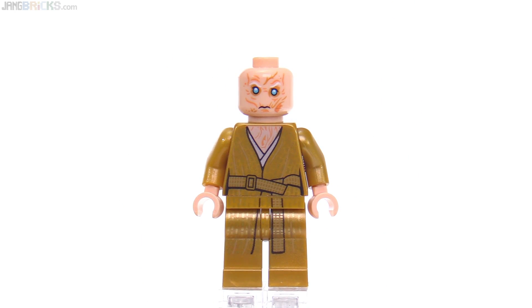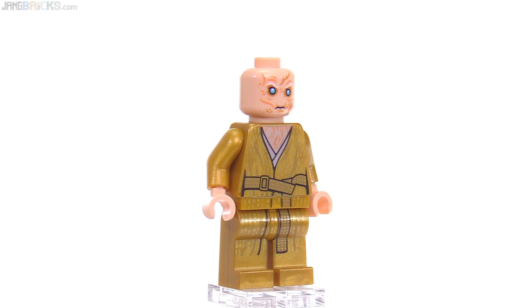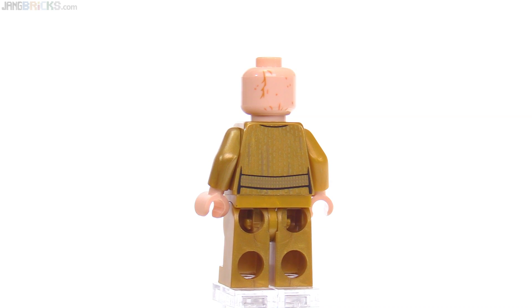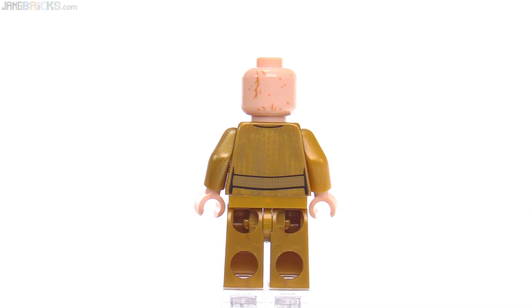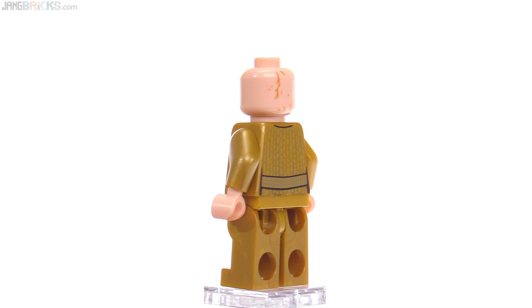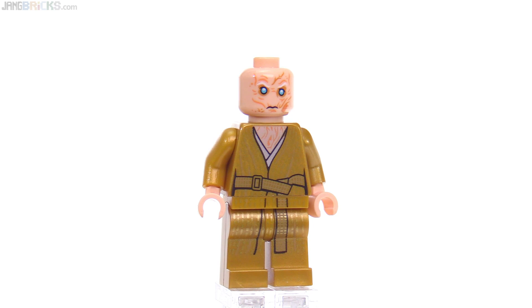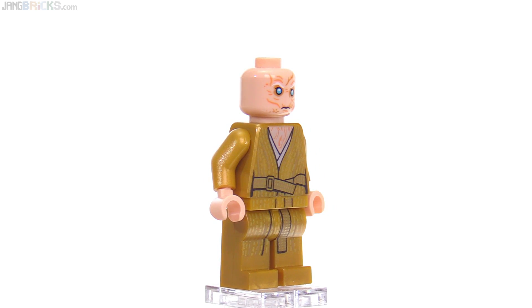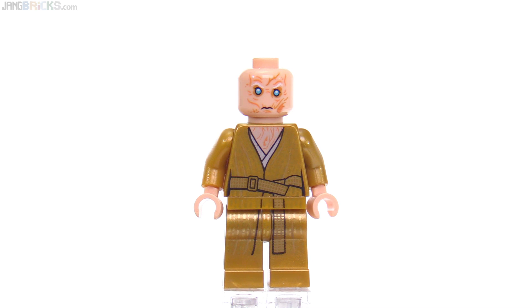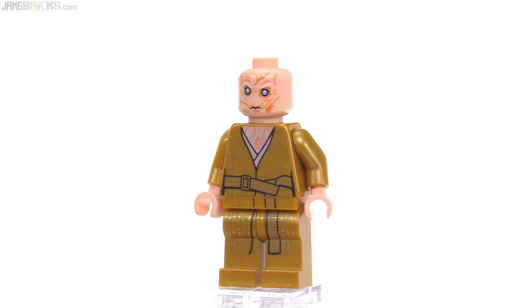Snoke is Snoke — there's nothing new with this figure, but it's great to be able to get him in a set that is not over $100. It's a good figure; I still think it's a good figure. I like the print around the back of the head and the two tones for the gold, with the gold printed on top of gold. The only thing off about this is the height — ideally, to provide some difference between his height and standard human height, you'd add one or possibly even two gold one-by-one plates under each foot. They probably could have used longer legs, but it's okay — I would have preferred a little more height.